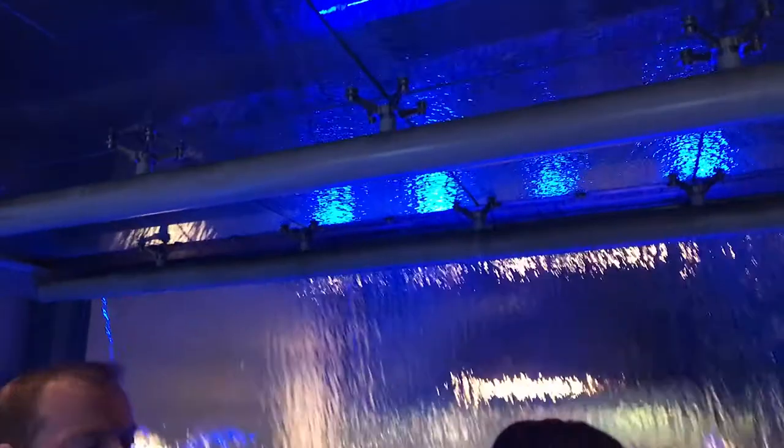Beer is a very simple drink. There are four basic ingredients: barley, hops, yeast, and water. What the nitrogen does is it sits on top of the beer and makes sure that the beer doesn't go flat. So it keeps that flavour in the whole time and it keeps the texture too.